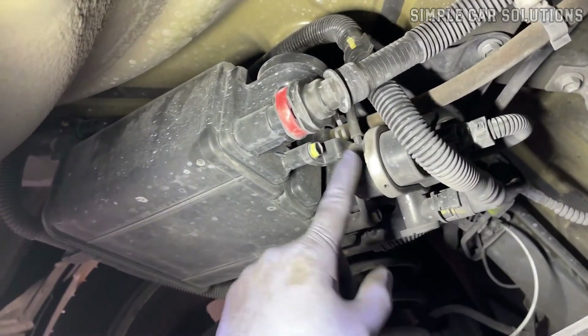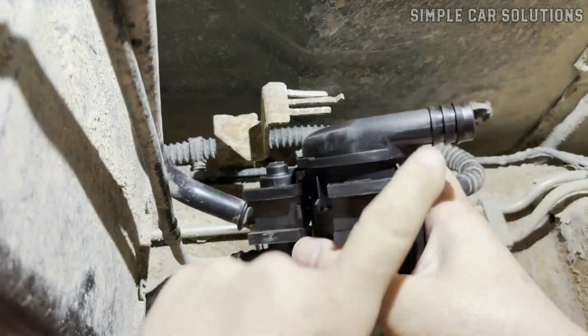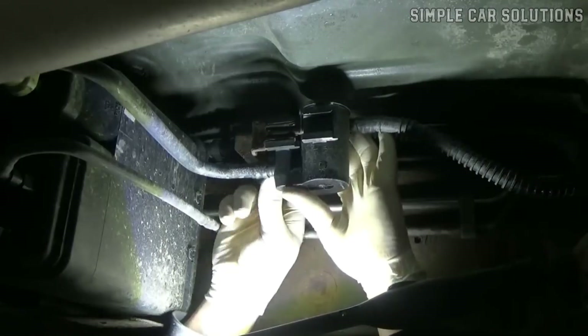If you suspect that your vehicle has a bad EVAP canister vent valve, let's break down what this part does, what symptoms to look for, and how to troubleshoot it.